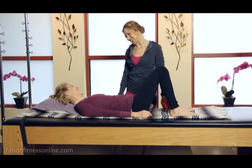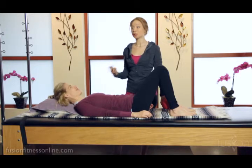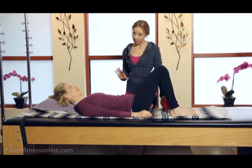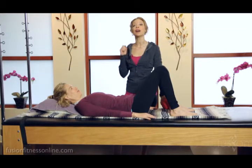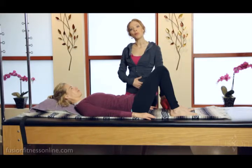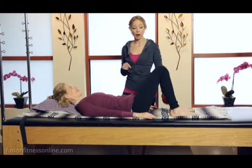Hi there, Jen and Casey here with another fusion video. Today we're going to be talking about beginner basics — fingertip abdominals. This is a wonderful way to start to teach and explain how we want our clients' abdominal wall to fire, especially their transverse abdominals, which is so important. We really need our clients and even ourselves to fully understand all of the ways that our abdominal wall works but also releases.